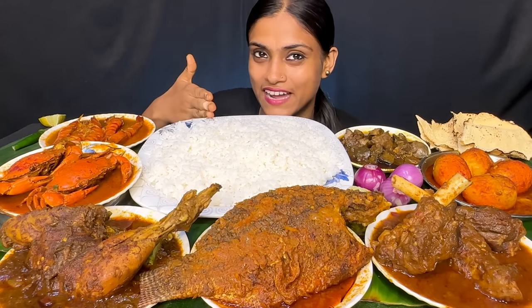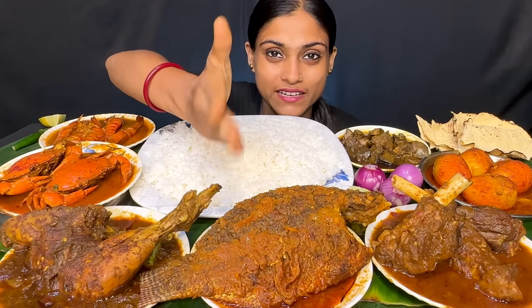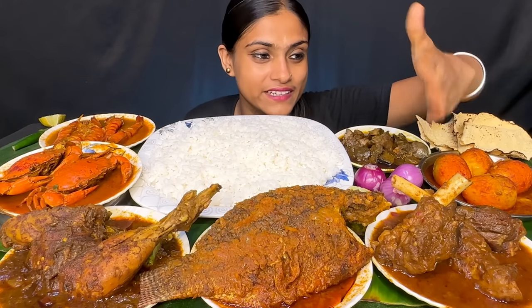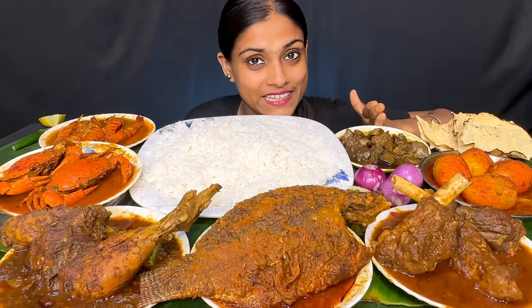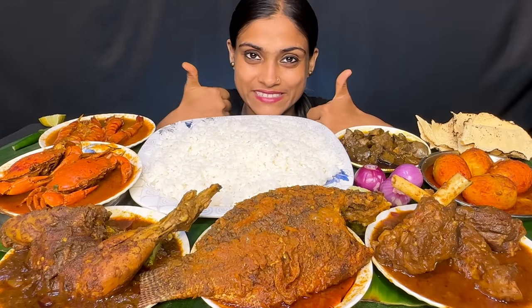Hey guys, Namaste. Today we have rice, prawn curry, crab curry, chicken curry, whole feast curry, spicy mutton curry, egg curry, chicken liver curry, and onion pepper. So let's start.